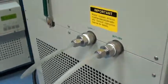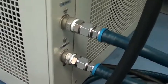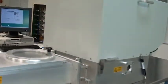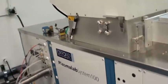Here are the chiller connections: output to the tool, drain, and the input chilling water — house water.